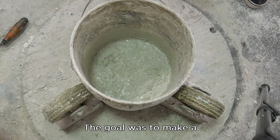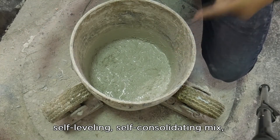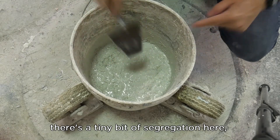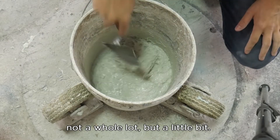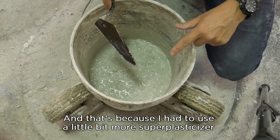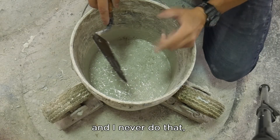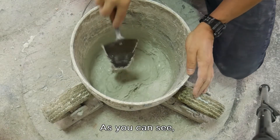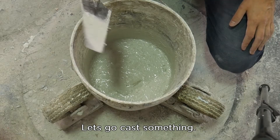The goal was to make a self-leveling, self-consolidating mix with minimal superplasticizer. There's a tiny bit of segregation here on the surface — not a whole lot, but a little bit. That's because I had to use a little more superplasticizer than I'd like to since I was adding it at the end, and I never do that, so I overestimated how much I needed. As you can see, it moves very nicely on its own. Let's go cast something.